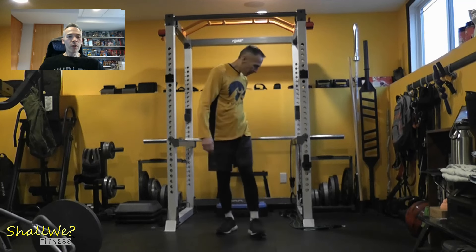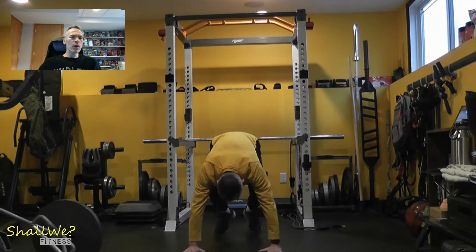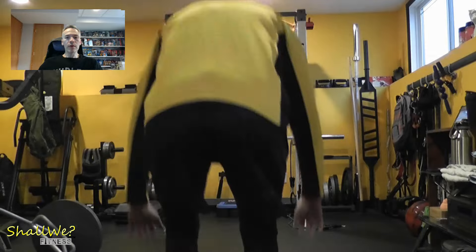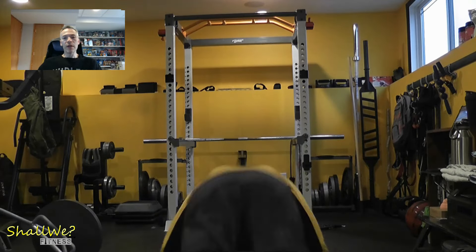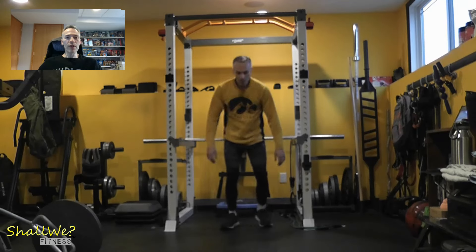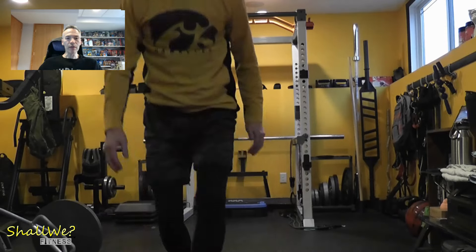Okay, so with that out of the way, let's dive in, shall we? We shall. The workout starts with a burpee and broad jump combo. In phase one, I did two sets of five reps. In phase two, I bumped it to six reps at first and then switched over to doing timed sets of around 45 to 60 seconds.